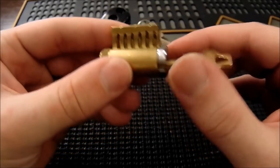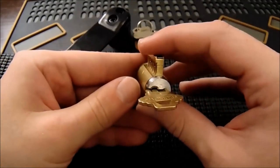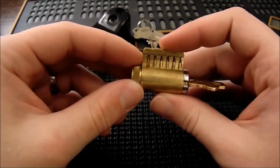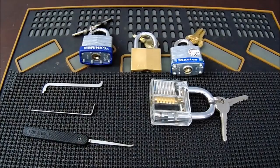You can see that the driver pins are at shear and I can turn the plug freely. You can't always pull the bump key out when the lock is open, because if a key pin is at the lowest depth it would get stuck — but in this case I can take it right out.